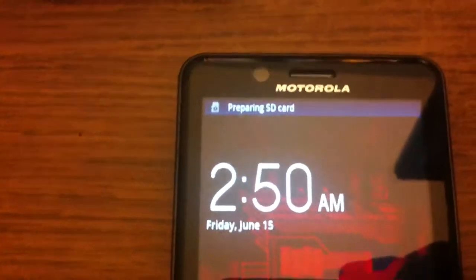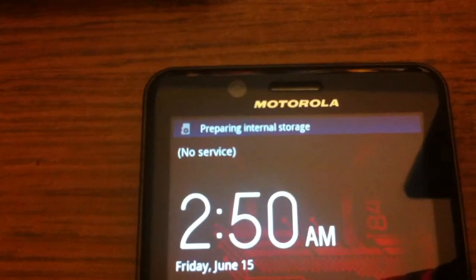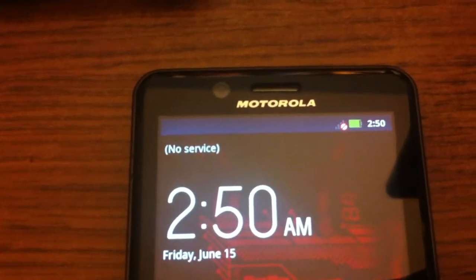Snap that into place and go around the camera, make sure everything is snapped in. We've already hit the start button — she's loading up. We have no service at the moment, no service, and it's searching for networks.